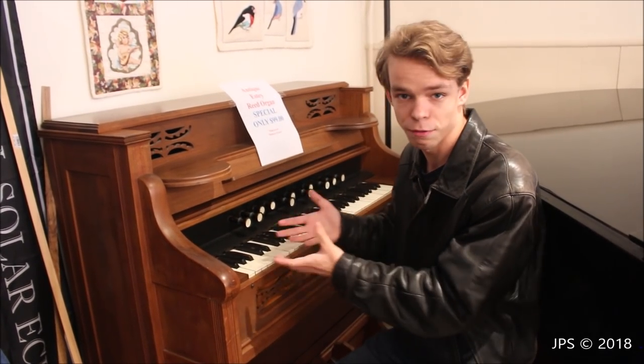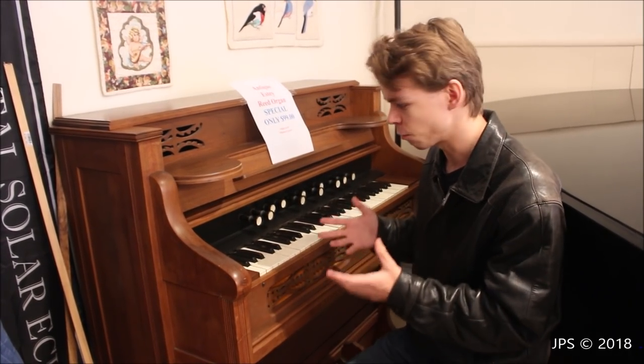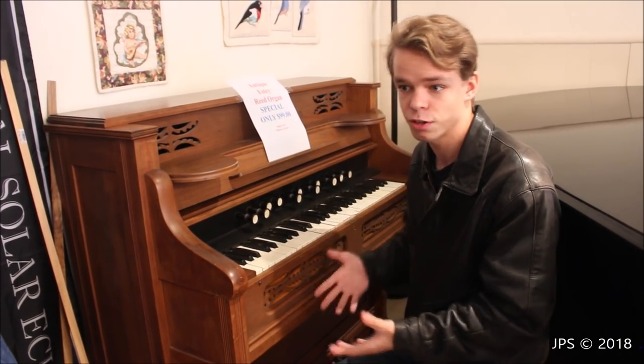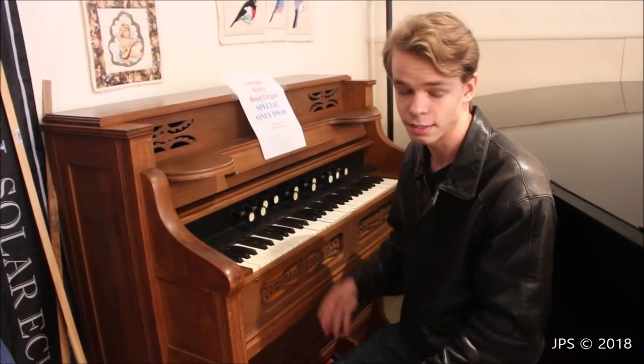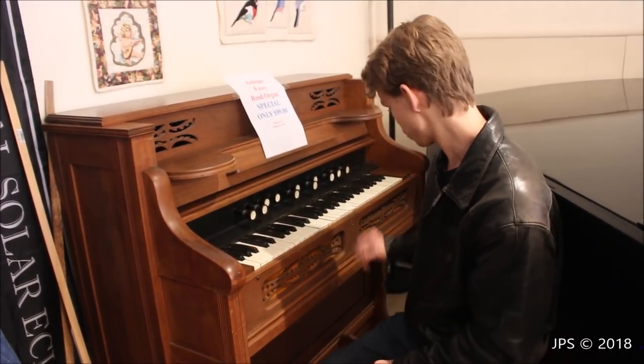I kind of have a soft spot for harmoniums and pump organs — I think they're kind of cool. But this organ does need a lot of work, and I think it would be kind of a fun summer project for somebody out there who likes to fix things. I know there's a lot of people out there who do like to fix things, and there are honestly a number of things wrong with it.